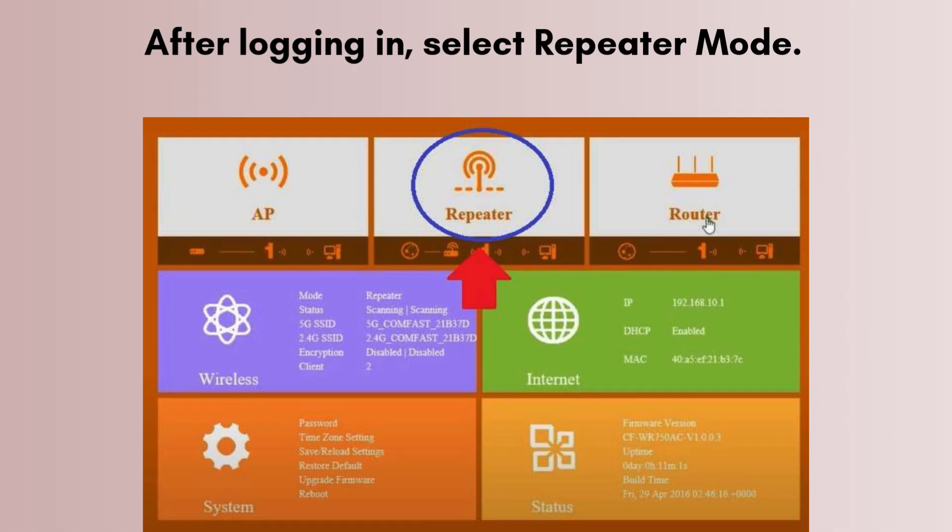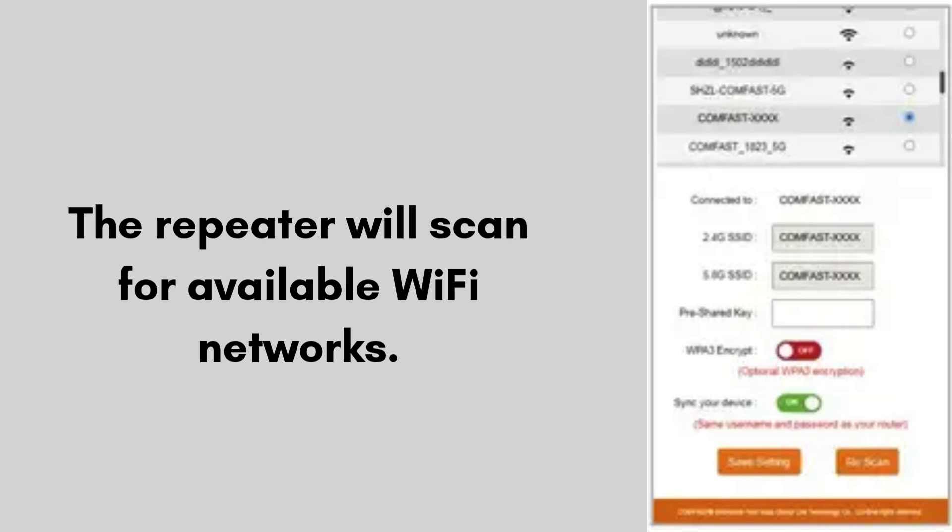After logging in, select Repeater Mode. The repeater will scan for available Wi-Fi networks. Select your home Wi-Fi network, either 2.4 GHz or 5 GHz. Enter your Wi-Fi password — the same as your router's password. Choose a name for the extended network, or keep it the same as your router. Click Apply/Save and wait for the device to reboot.